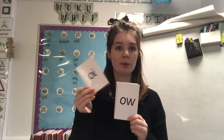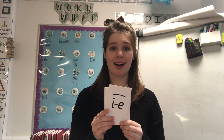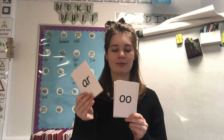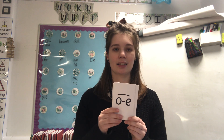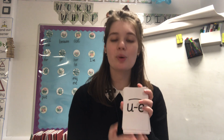Very good! Let's have a go at finding 'u-e' in our pack of sounds. Remember, when you find it you have to say 'found you'. O, oi, e, a, oi, i, e, a, o... found you! What's our special friend sound? 'U-e', very good. Now you're going to try this one without me helping. Found you! What is our special friend sound? 'U-e', very good.